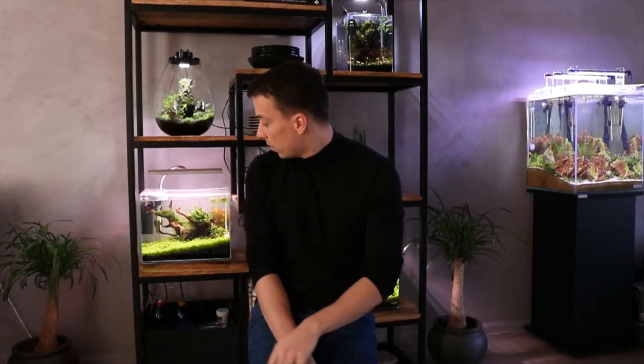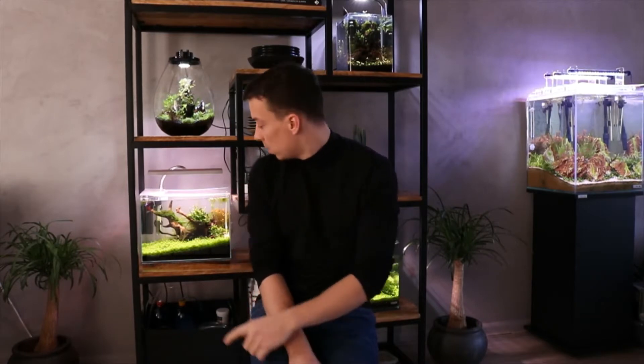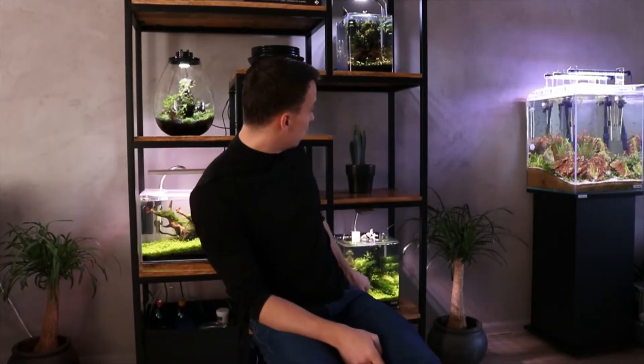Hey guys, it's Mark from Aquascaping Amsterdam. I hope you're all having a great day. In this video I want to go over every single one of my aquariums in a bit more depth — showing you which plants I use, filtration, fertilizer, everything. Right now I have four aquariums and one biosphere, which is like a small terrarium. I'll get back on camera and show you every single one of them.